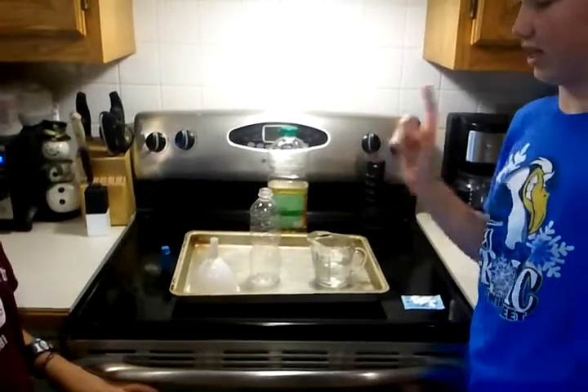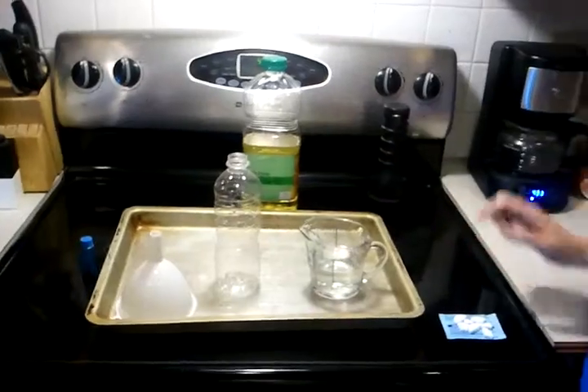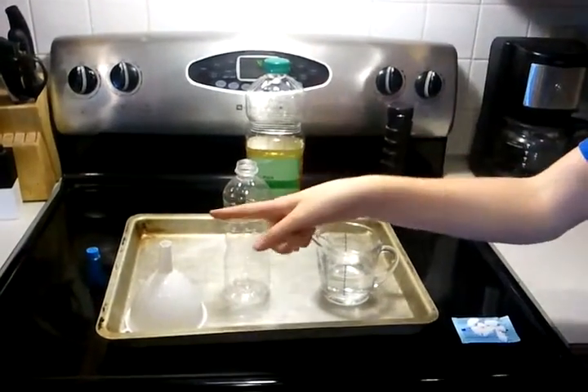So, you will need a funnel, a bottle, water, alka seltzer, oil, and food coloring.